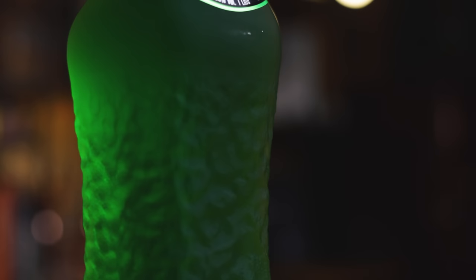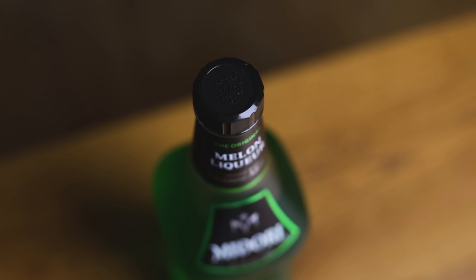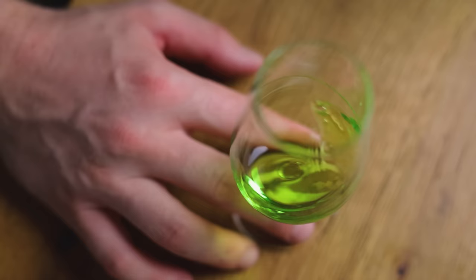Midori is made from Japanese musk and new body melons, and is of course artificially colored green. The bottle's texture resembles the surface of a melon. In 2012, the recipe was changed based on bartender's feedback, to cut back on the sugar content by 20%. According to some sources, the sugar content may vary depending on where it's produced — Japan, US, Mexico or France. Let's give this one a taste.